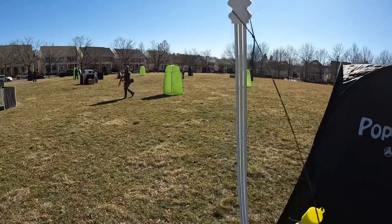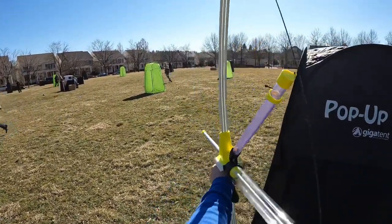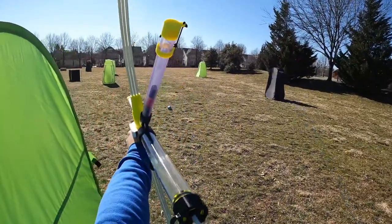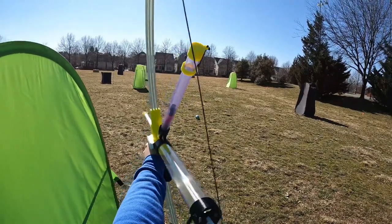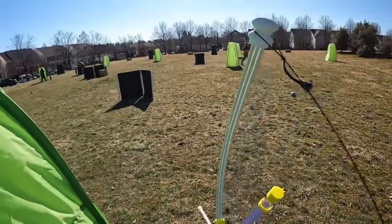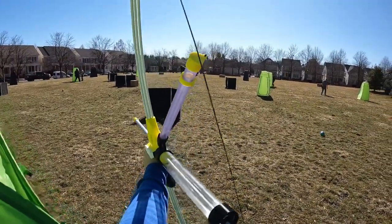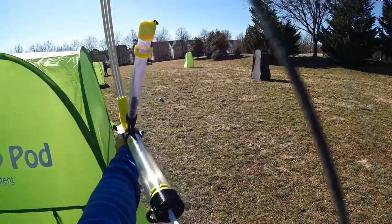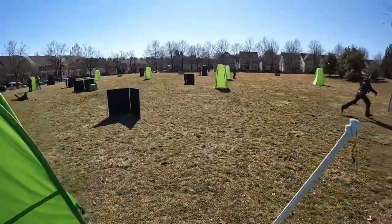Taking the bow onto the field was lots of fun, but it did take getting used to. Once you've got the hang of it, it's actually quite competitive. It's a larger target, which makes hiding behind cover a little bit more difficult. But if you can move around, you can actually rapid-fire out some shots fairly quickly for something like this.